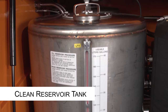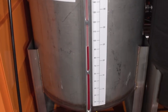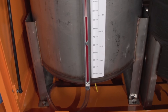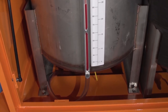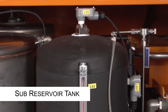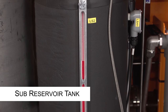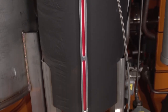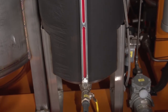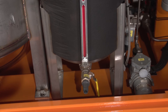Clean reservoir tank: this is a 45-gallon tank with a level transmitter, low level switch, fluid side glass, vent cap with a strainer, and a drain valve. Sub-reservoir tank: the sub-reservoir is a 10-gallon tank of usable fluid. The tank comes with an insulated blanket, a level transmitter, high and low level switches, fluid side glass, a vacuum relief valve, a pressure relief valve, and a drain valve.